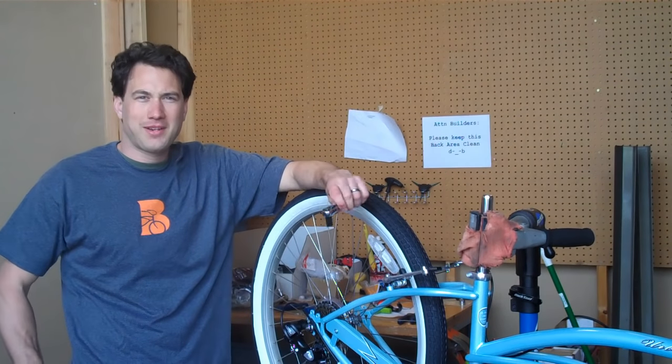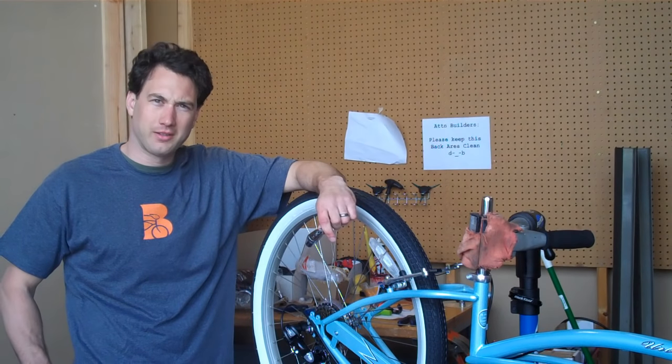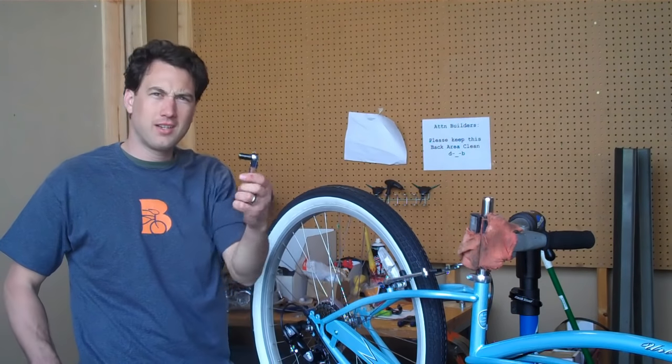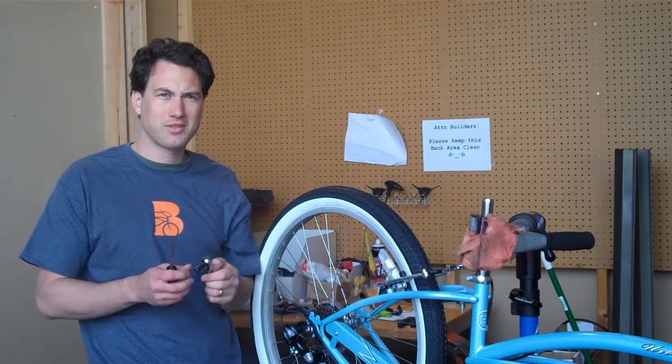Hey everyone, it's Peter of the Mechanic at Beach Bikes again. Today we're going to go ahead and adjust a 7-speed derailleur. It's very simple. All you need is a 9mm socket and a Phillips. I'll show you exactly how to do it.